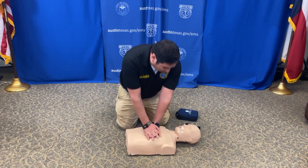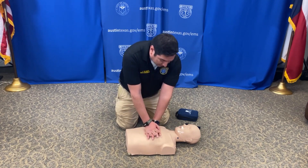One of the things that the American Heart Association recommends is doing compressions at the rate of 'Stayin' Alive' by the Bee Gees.